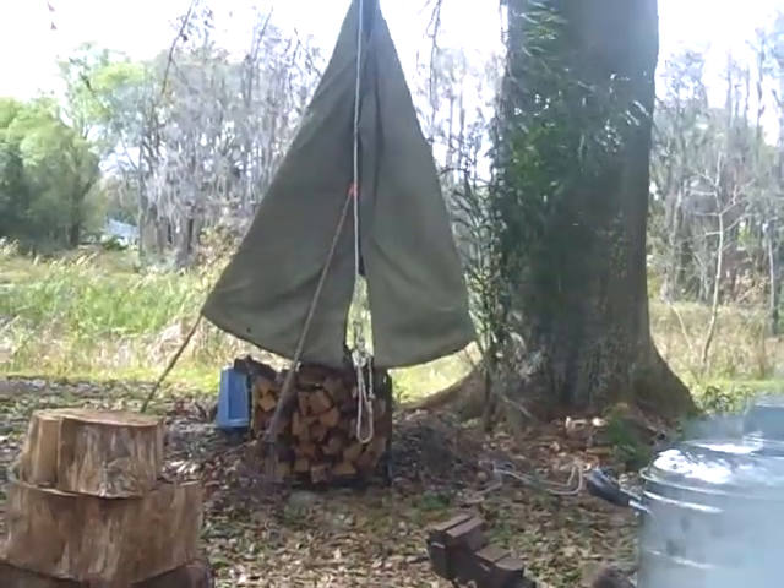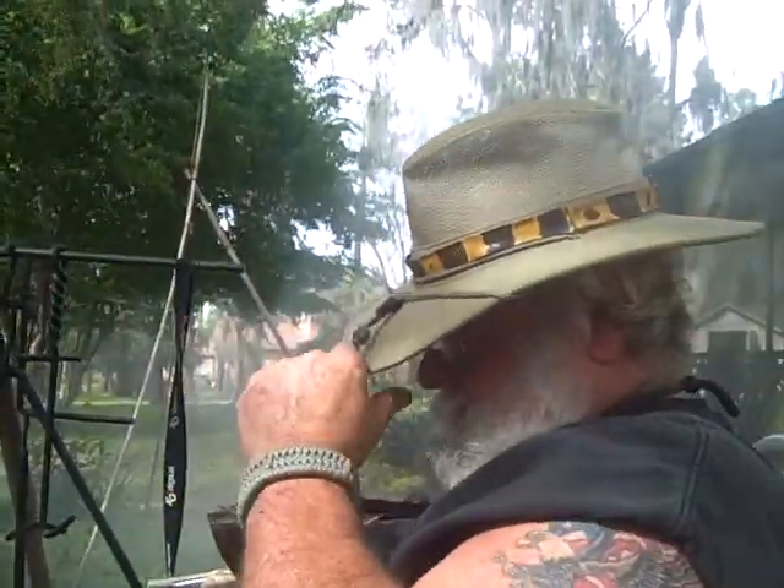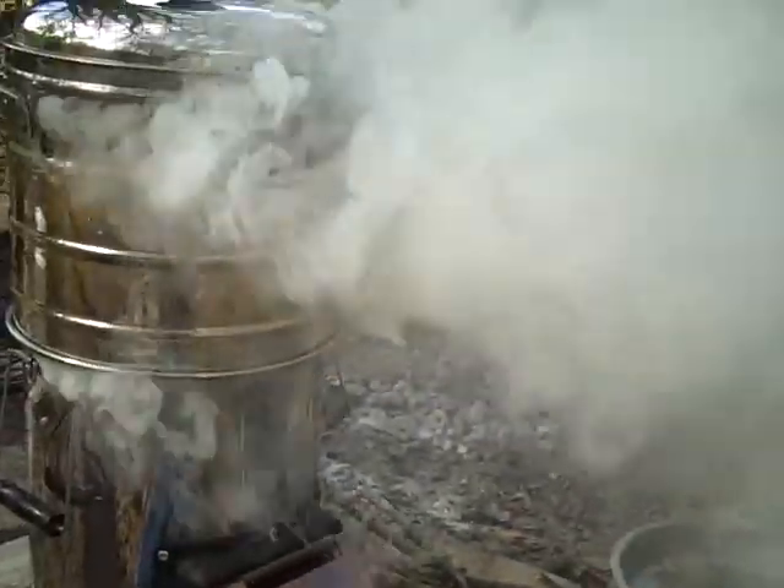Turn the chicken — see, all this smoke is good for you! I love backyard barbecuing. This is our second rotisserie event out here. The first time we did tenderloin. We cooked it a little bit too hot and it dried out, but it still tasted wonderful — just a little bit drier than we like.